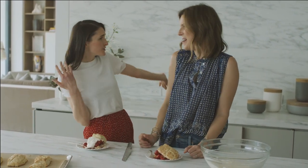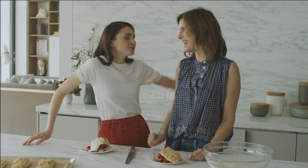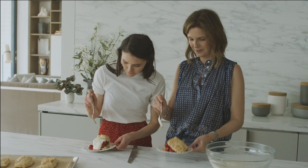Thank you so much to Candace for sharing this recipe and for letting us into her beautiful home. Make sure you check out Candace Nelson on Instagram and her podcast 'Live to Eat,' which came out in June. Thank you so much — it was so much fun. Now, back to finishing those shortcakes!